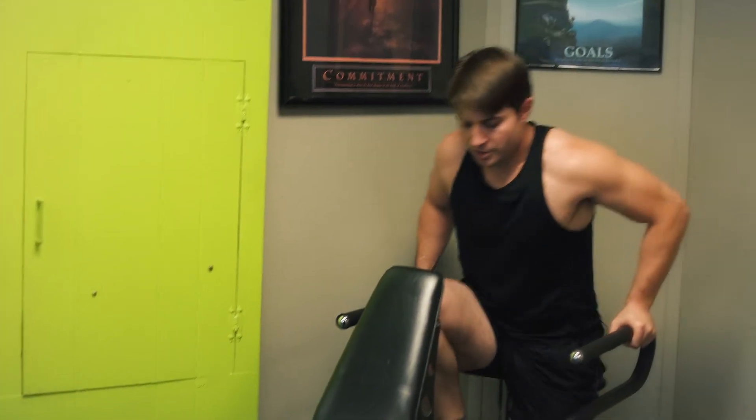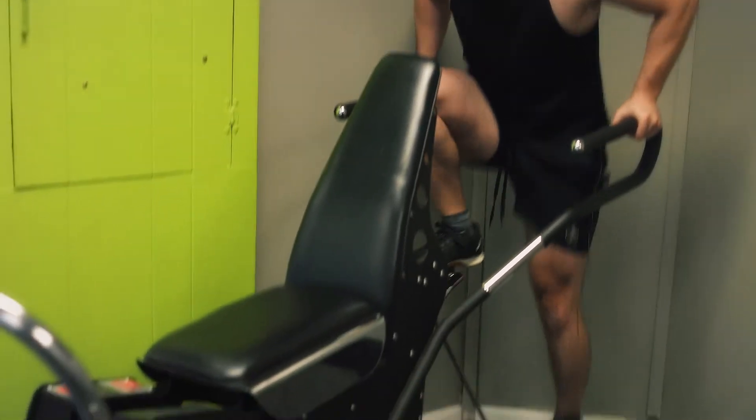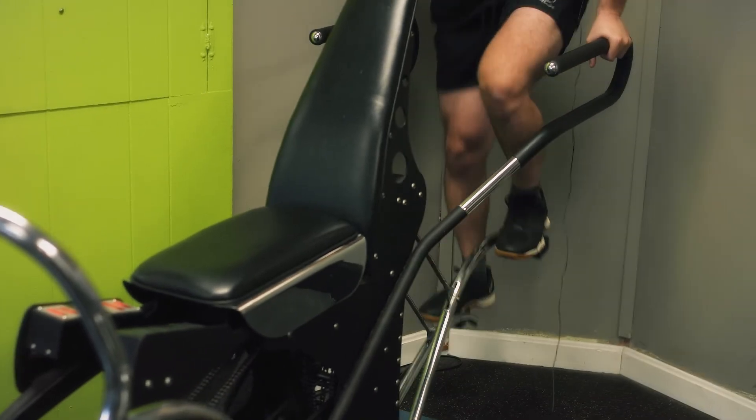This machine works lower body strength, also works on my cardio, and it's also a stretch on my legs too. So I'm going to get everything in one shot.